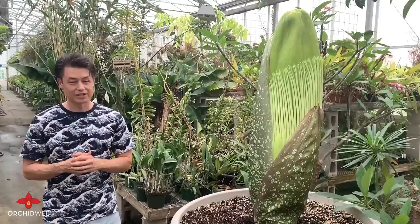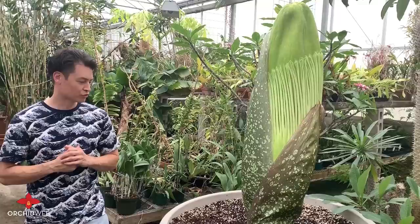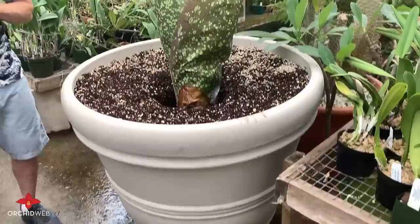Typically when these plants are not flowering, they are dormant or in a vegetative state. What they have in the base is a large corm — like a big potato — that stores energy. After a dormant rest, they send up this large flower bud. The first signs of the flower bud on this particular plant were on May 1st, 2019, so it's been just over two months.